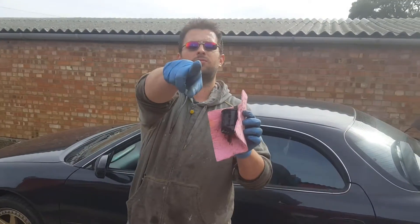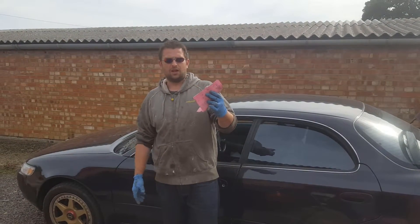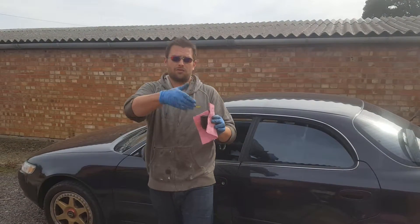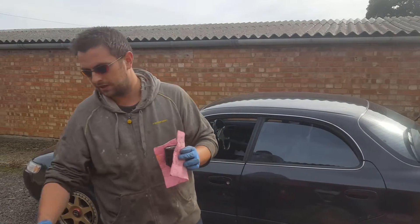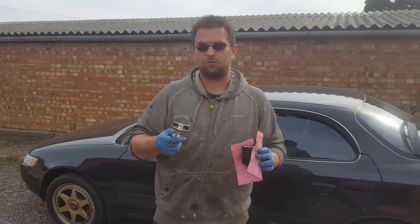How to remove a stuck oil filter — well, one of many ways. A lot of people out there, especially if you are a screwdriver mechanic like we were talking about earlier. Not that this was an expensive tool, but some of these specialist tools can be quite expensive.